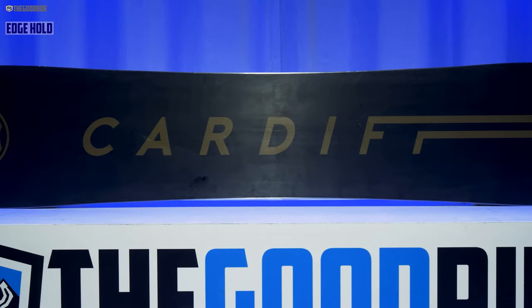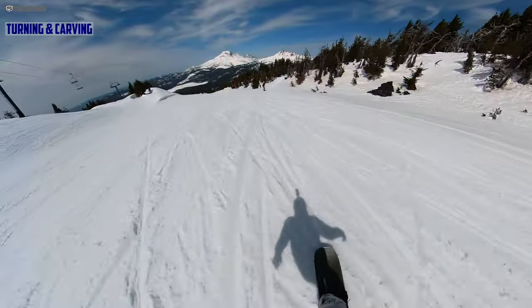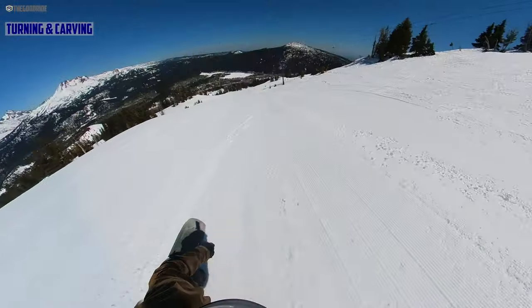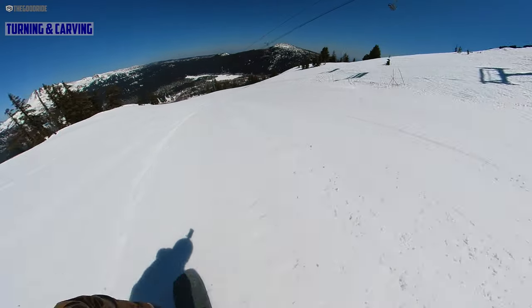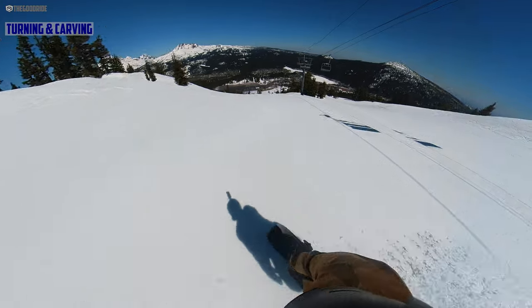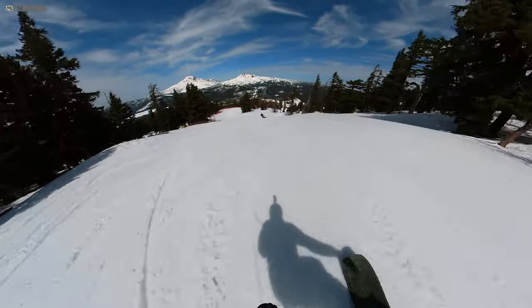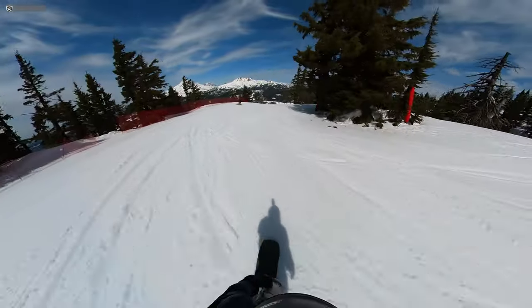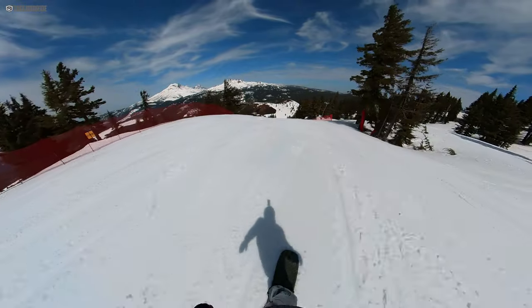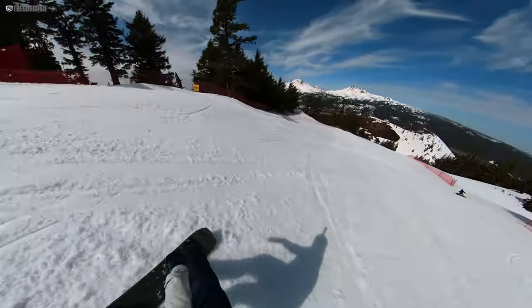Edge hold is really good — it borders on being very competent in hard snow. Not really an ice specialist, but in medium to hard snow it feels very comfortable and competent. Turn initiation is not a super quick turn — it's got a bit of that jump-board feel. It likes to track more than do super circular carvy turns. It's more medium radius to semi-wide radius to long down-the-line S-turns, kind of tracking into a natural feature to get some air — that's where this board kind of shines turning-wise.